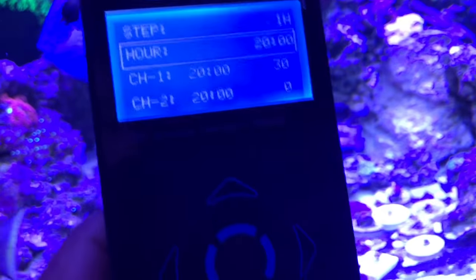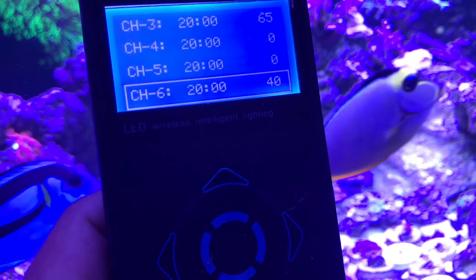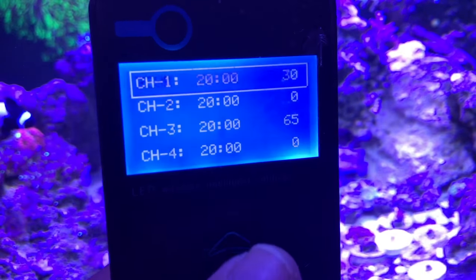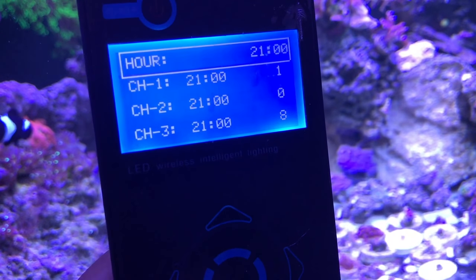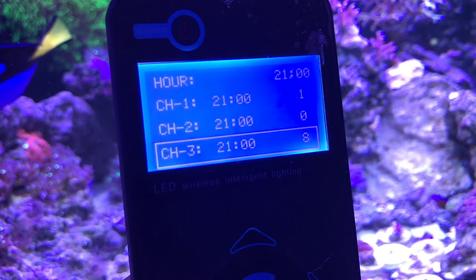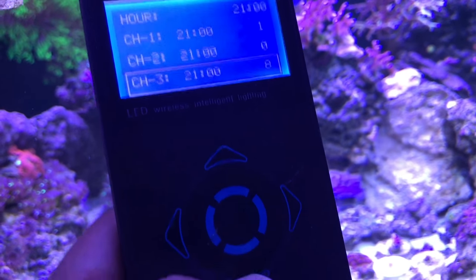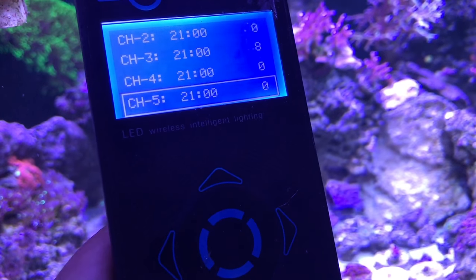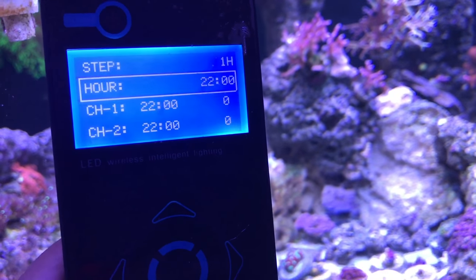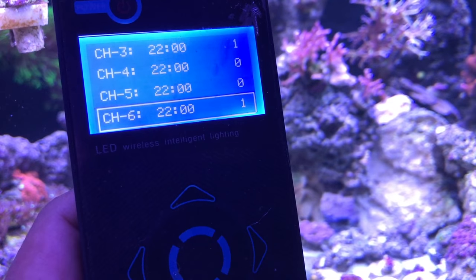This is not scientific — it's just what works for me. At 8 p.m. channel 1 is at 30%, channel 3 at 65%, channels 4 and 6 at 40%. At 9 p.m. (2100) channel 1 is at 1% — I schedule my light to the hours I'm up. Channel 3 at 8%. At 10 p.m. (2200) starting to wind down: channel 3 at 1%, channel 6 at 1%.